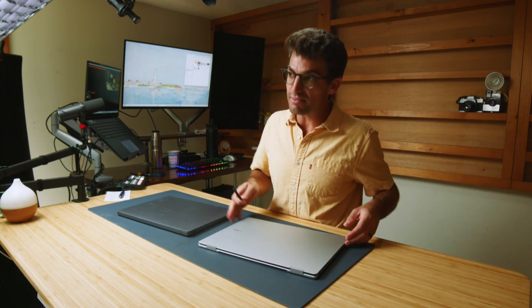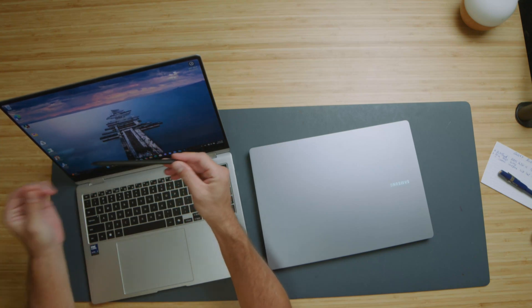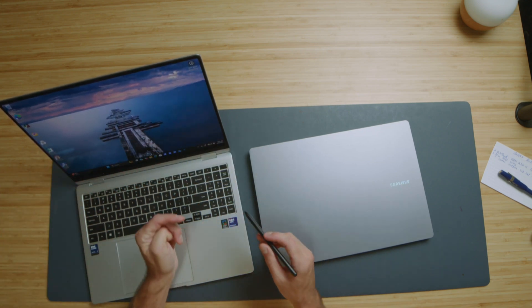One key thing about the Book 5 Pro 360's pen: you do not have to keep it charged. It automatically stays ready to go. That is probably one of the biggest benefits, because so many times with pen-compatible devices you forget to charge the pen and end up with a dead pen. I had not touched this specific pen in a few months, pulled it out of a box, and it was still good to go.